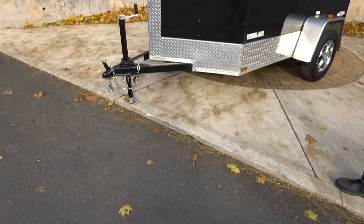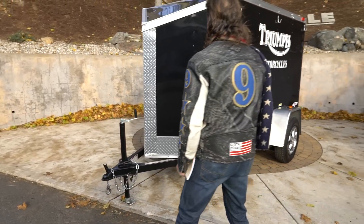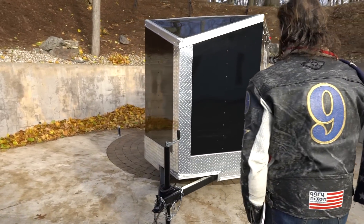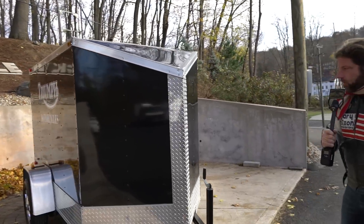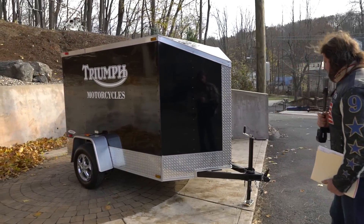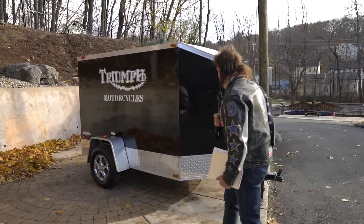This is the V-nose with the aluminum tread plate, diamond tread plate all over the front and sides. The V-nose has a slant in the front to make it super aerodynamic. You could actually tow this behind a four cylinder if you wanted to. It's nice and light, but it's heavy duty.